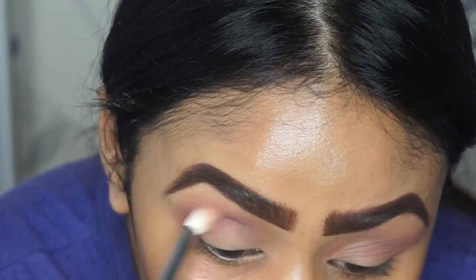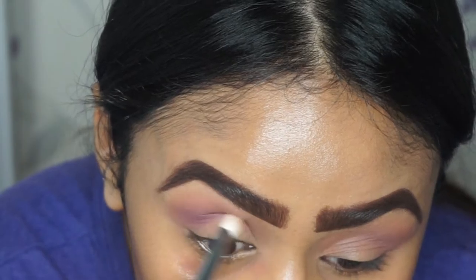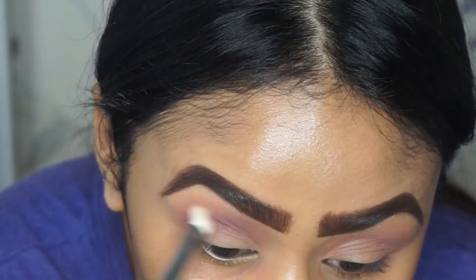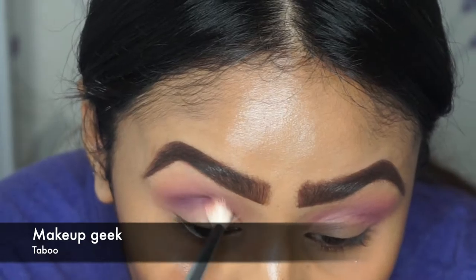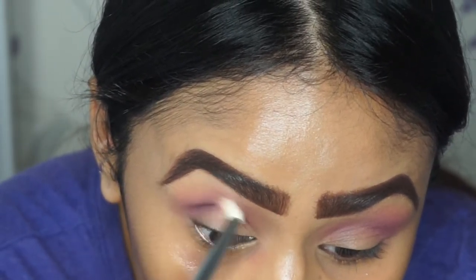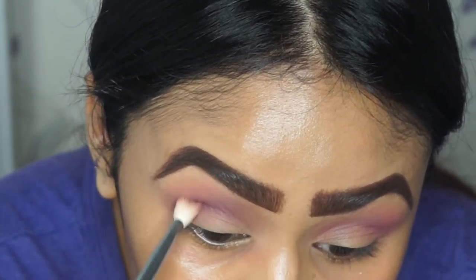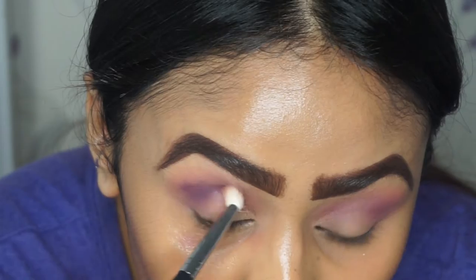Next up is the color Motown, also from Makeup Geek — this is more of a bluey-purple color, so as you can see it's slowly building up the crease. Then afterwards I go in with Taboo, which is more of a navy-purple color. Adding all these colors gives the eye look more dimension.